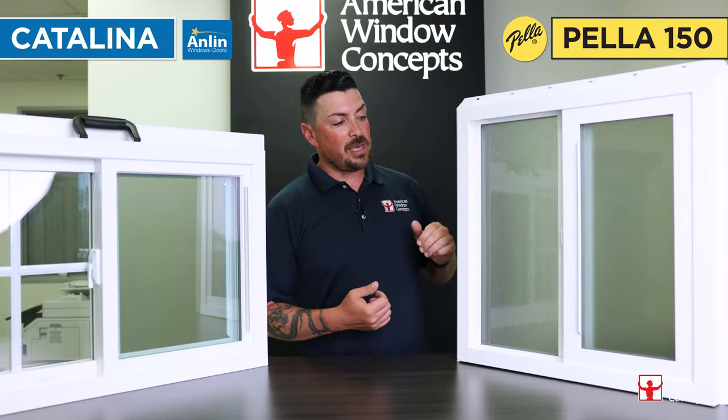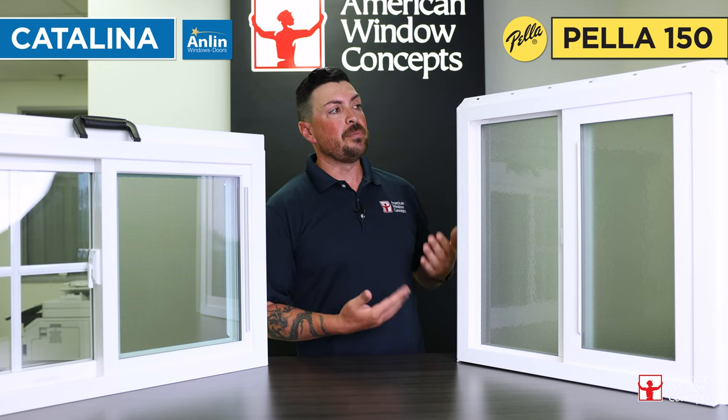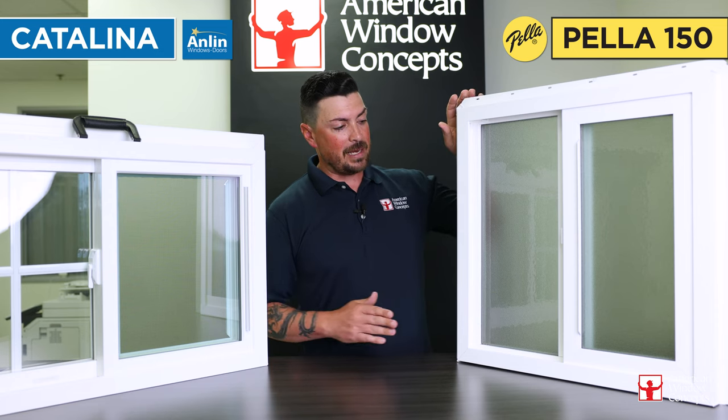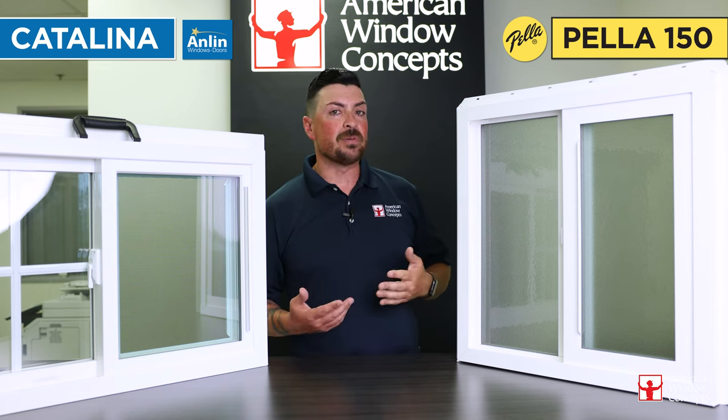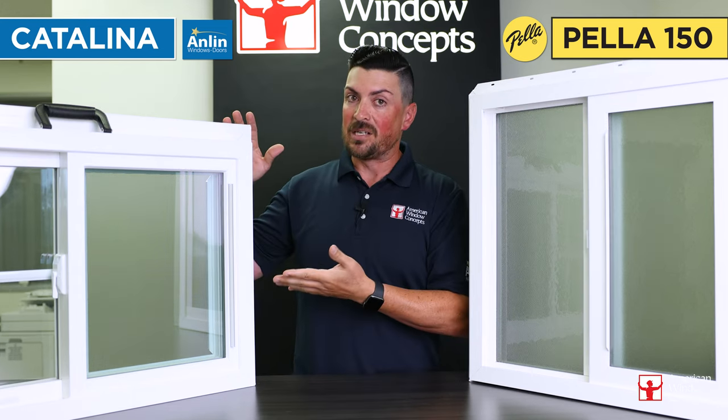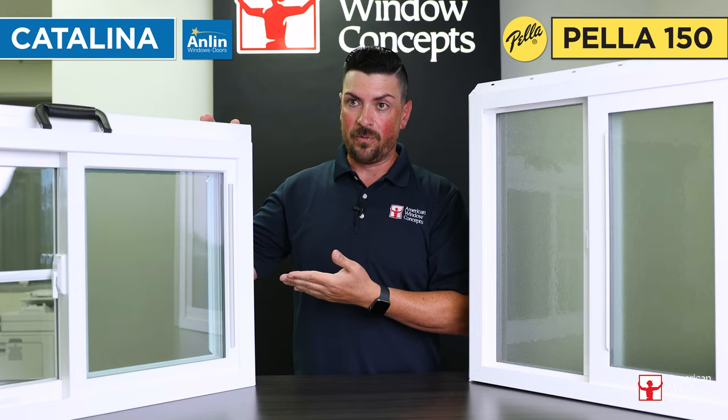Here is the Pella 150. This is something that you can buy usually at a Home Depot or a Lowe's. The reason for this video is to kind of show you the difference between something that's going to be pulled off the shelf ready versus a custom order, a little bit more expensive window.